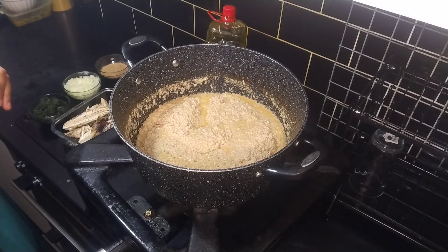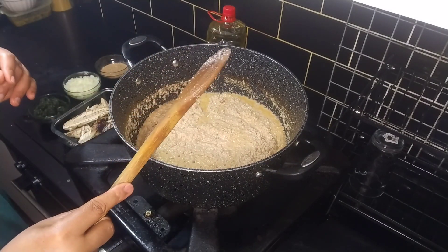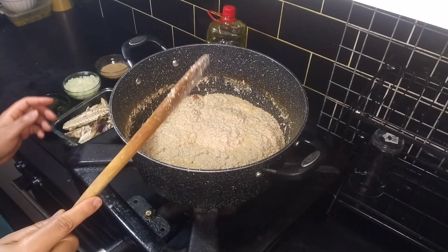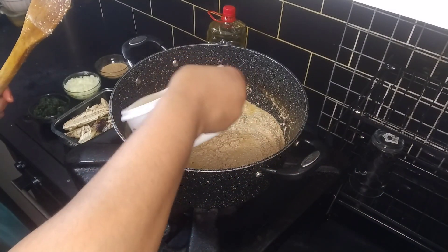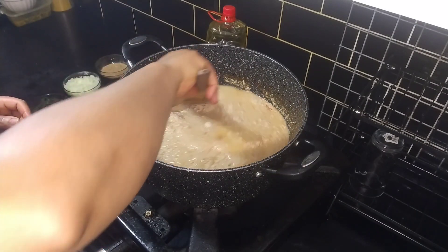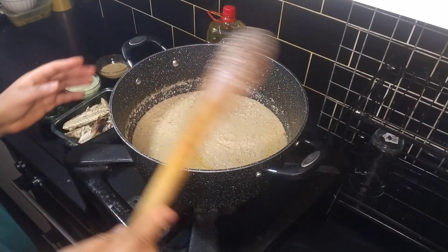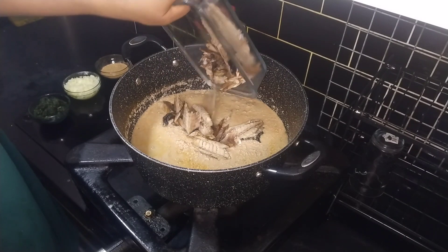This egusi is ready. You see those nice bubbling holes coming out from it and the oil or fat floating? This is actually ready for me to start adding whatever ingredients I want. I'm just going to add a bit of water and allow it to boil a little bit further. I will add my grilled mackerel fish in it now.